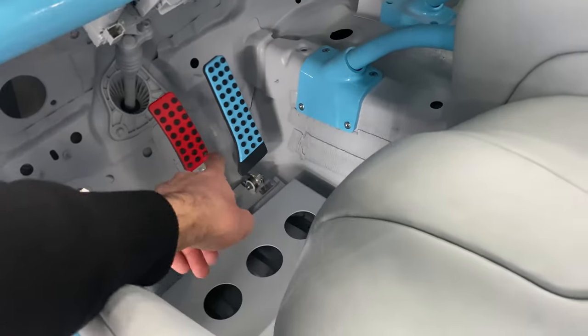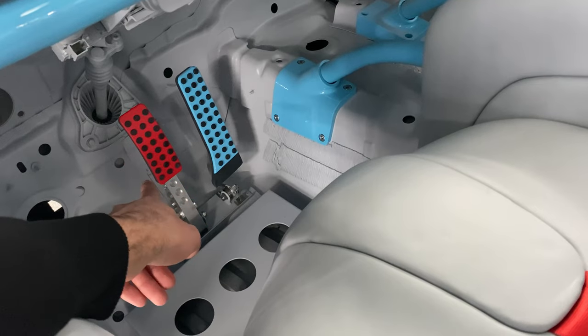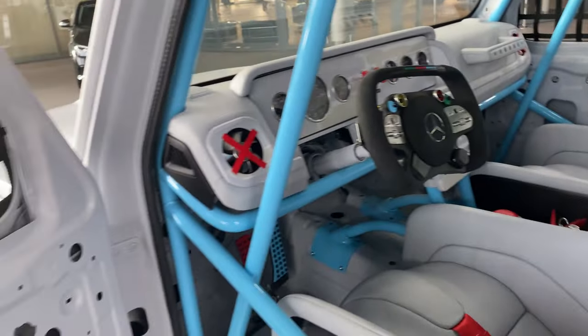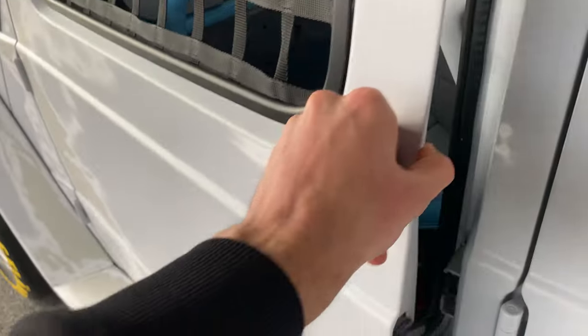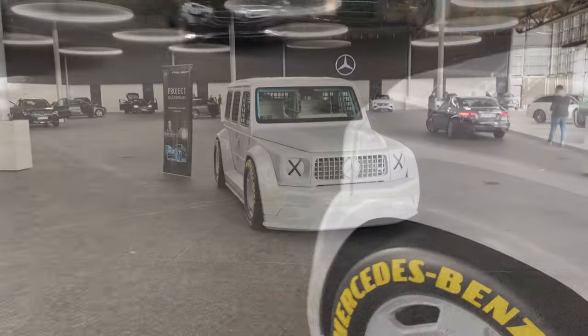We have the gas and brake pedals — the gas finished in blue, the brake finished in red. A very nice detail. So that's basically it for the interior. How do you guys like it? Just leave it in the comment section below. And that's basically it for this car — let's just close it up, and now we can start with the review.